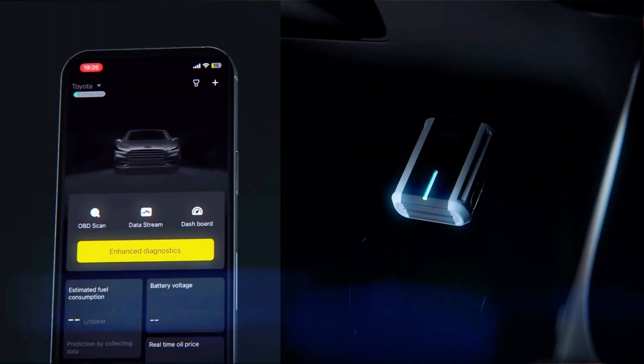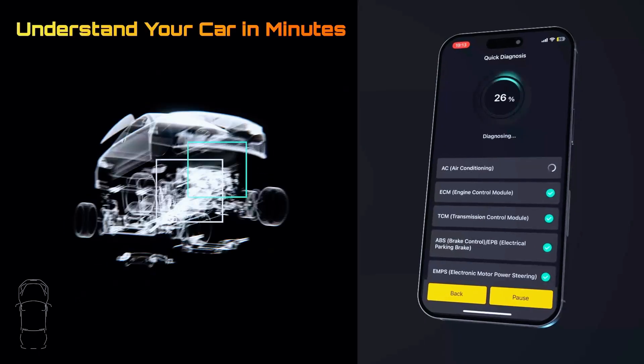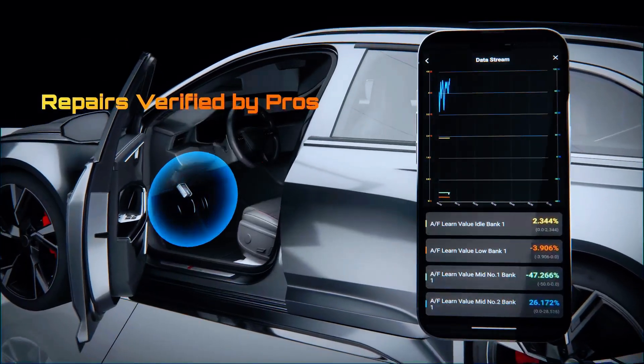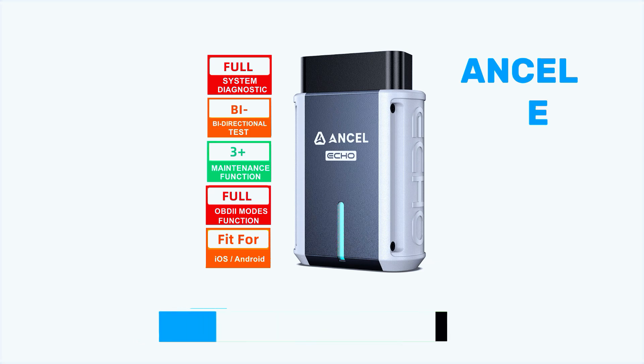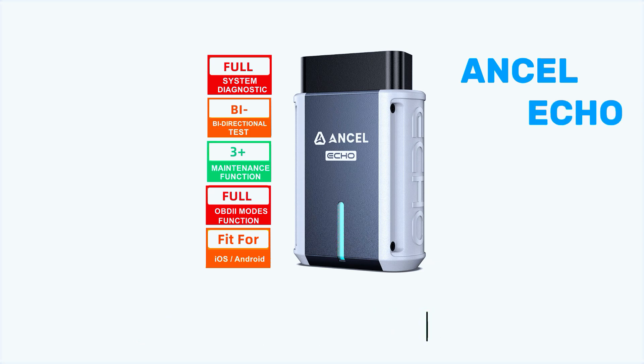Skip unnecessary trips to the repair shop and gain fast solutions with the Insale Echo car diagnostic tool to ensure your car gets the right fixes. If you're interested, I've dropped the link in the description for more details and where to buy — be sure to check it out.